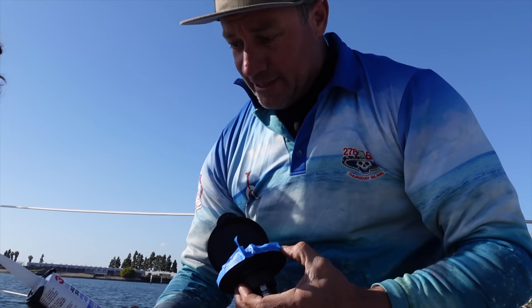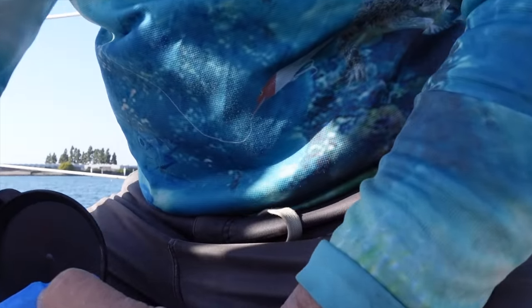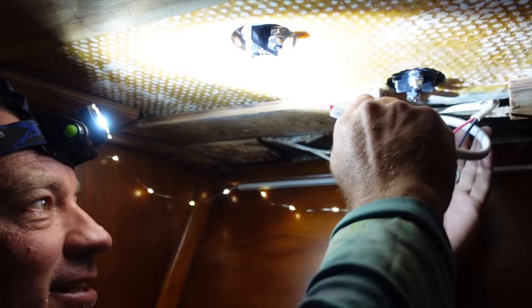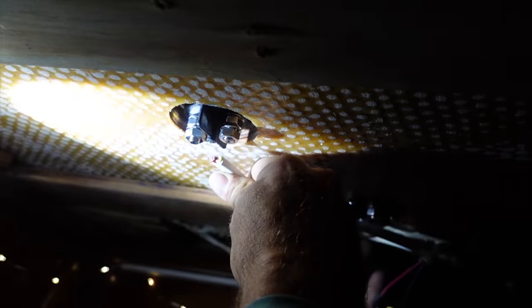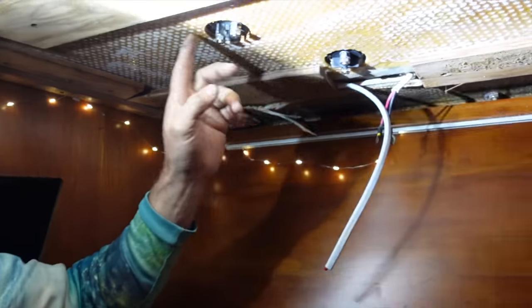I'm using 3M 4000. You can use 5200 but anything you bed with that stuff doesn't generally want to come up. Not that I want to pull these up, but if I ever needed to service them because the contacts need servicing every blue moon, 5200 makes it hard — so 4000 is a little bit easier. All right, we're going to get Bella's ceiling back on, so I'm going to connect another wire up here — that's our up and that's our down, or vice versa. We have epoxied all of our holes.